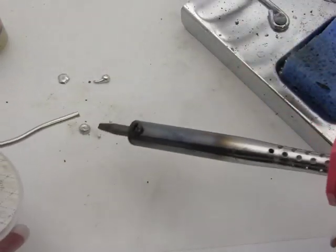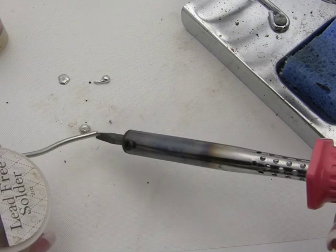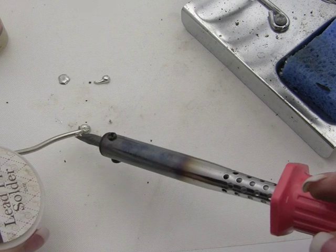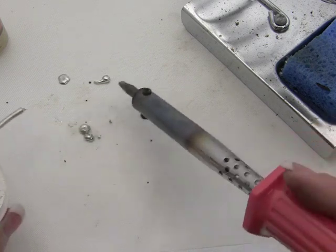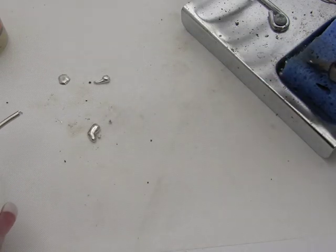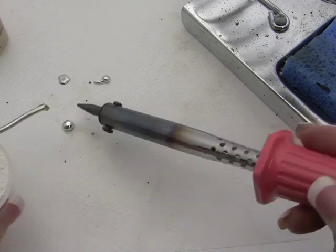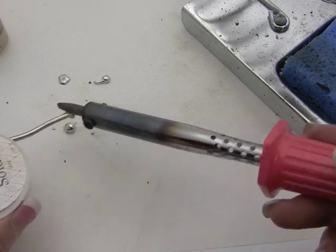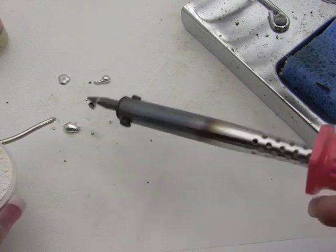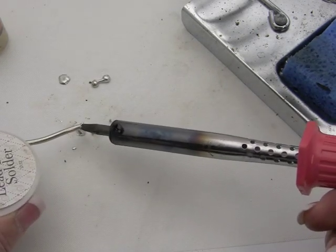I'm going to wipe it off on the wet sponge, get my solder, and see if it's going to melt. Just kind of push it on there - yep, there it goes. See how it starts to melt? This iron is working - it's just this tip that still needs to be cleaned. I'm going to melt the solder and wipe it off on the wet sponge, then melt some more on there. See how it's resistant? The solder is melting but it doesn't want to really stick to the tip. That's okay, it can still work, but you want to try to get that coating back on there.